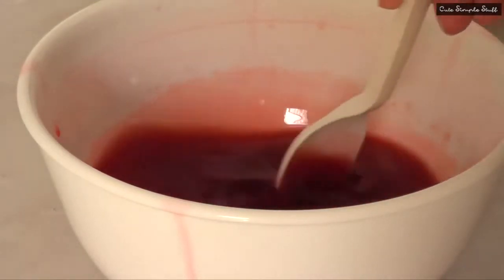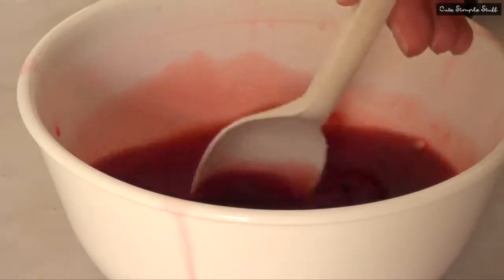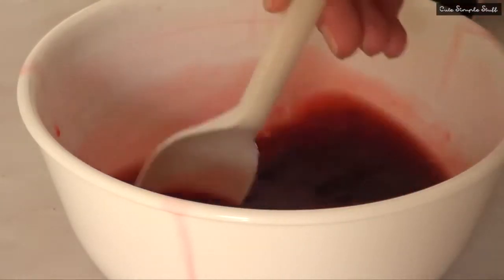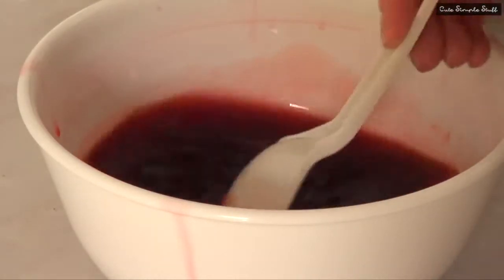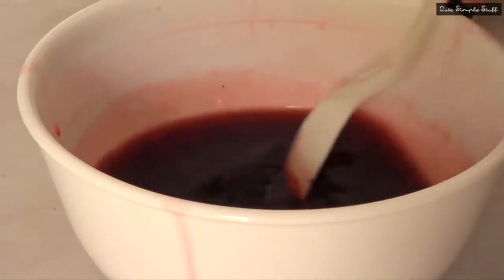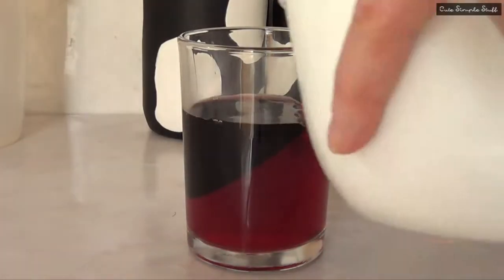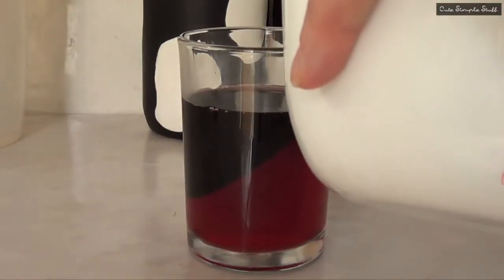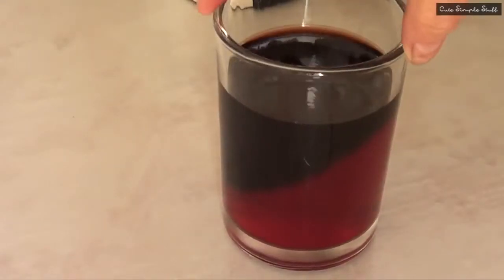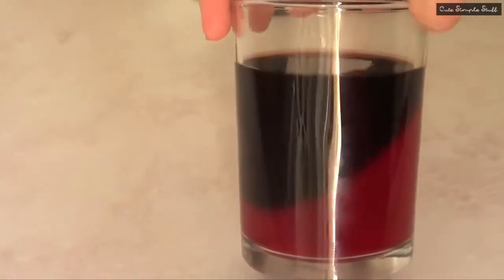For my second idea I'm going to add some drops of purple food coloring to my jello. I chose purple, but you can add any color you want — just remember you're working over a red base so you have to work from there. Once the jello is all purple I'm going to fill my other glass with it. Then that goes to the fridge until it sets.